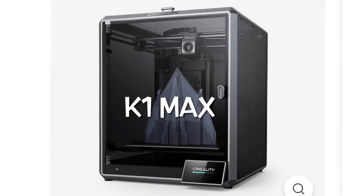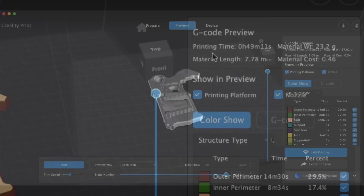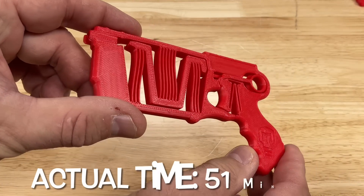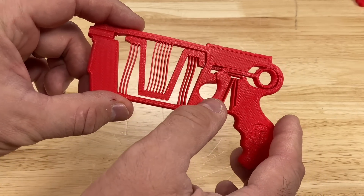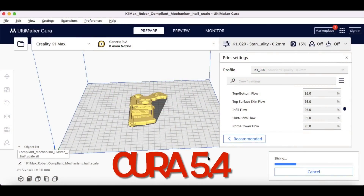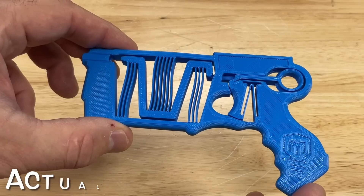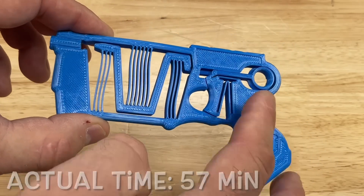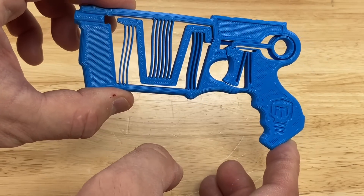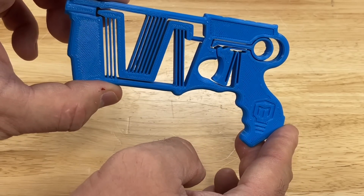The K1 Max tends to print better and faster, so let's see how it does. With Creality Print I sliced the same part and got 49 minutes — actual print time was 51 minutes, the same as the K1 — and it looks really good and works. Now with my Cura profiles on the K1 Max, the estimate was 75 minutes but actual print time was 57 minutes, significantly faster than the K1, and the print quality is much better. The K1 Max likes my profiles — prints really well and mechanically it works.